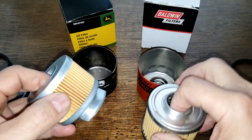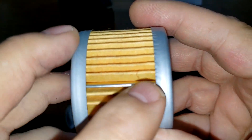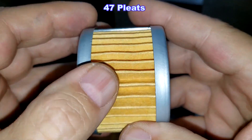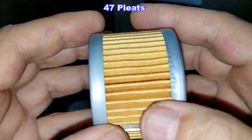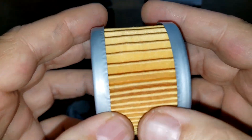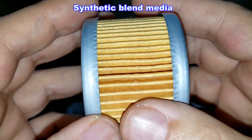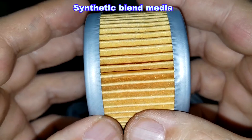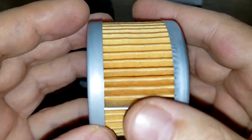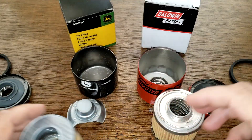Okay, filter elements. Starting with the John Deere — it has a metal crimp seam and I counted 47 pleats. They're a little gappy here but close over here. Metal end caps. All I could find out about this filter is that it's a synthetic blend filter media. I couldn't find the micron rating — on one website it said 25, but it doesn't say at what percentage.